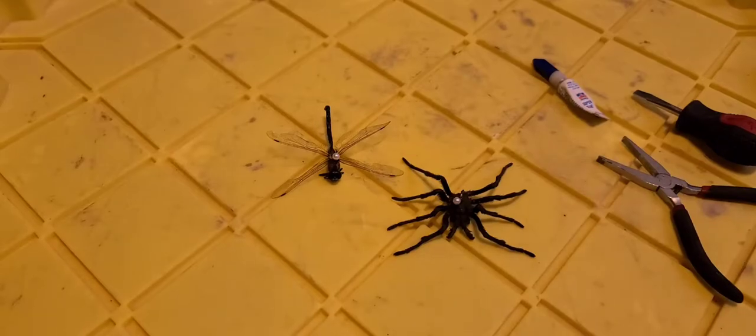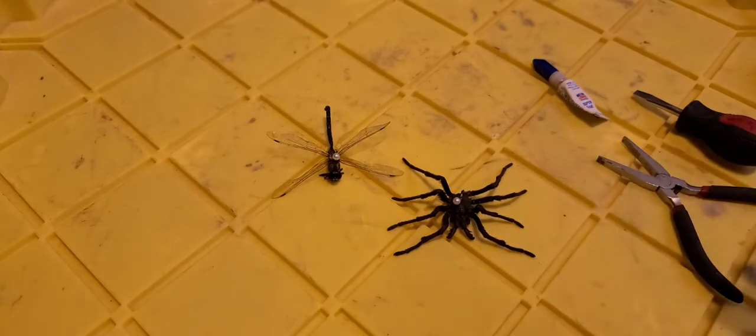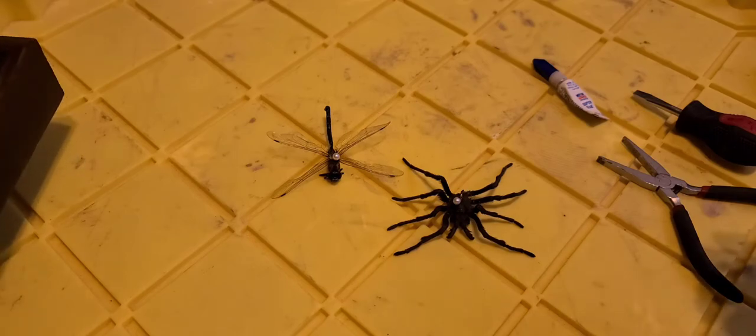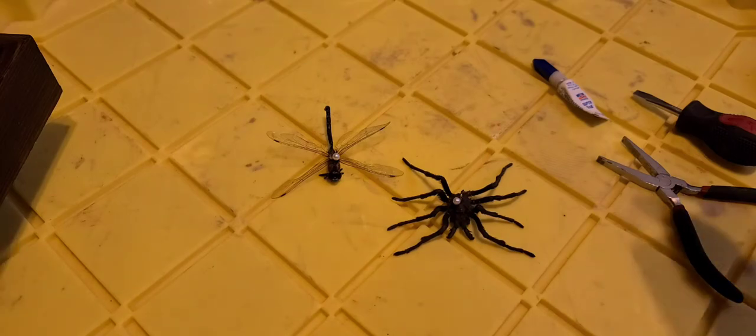We're gonna do a pretty fun DIY. We got this tarantula that was roaming around our property, ended up putting it in a plastic container, but it rained, it flooded, and the poor little thing got killed — we were trying to relocate it. This dragonfly just ended up one day on our doorstep, so it's actually gonna become a really nice gift.